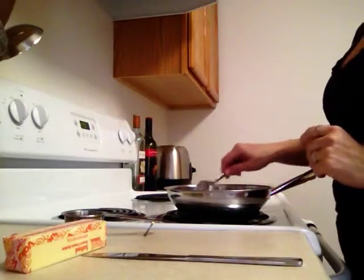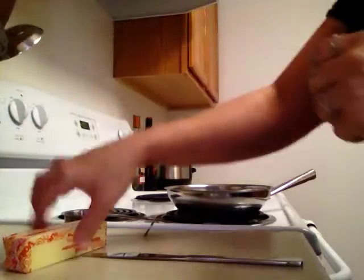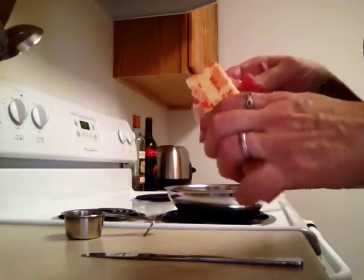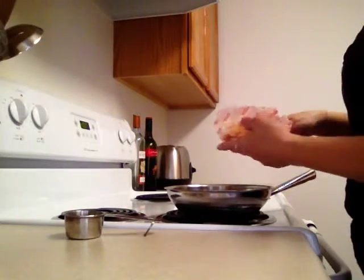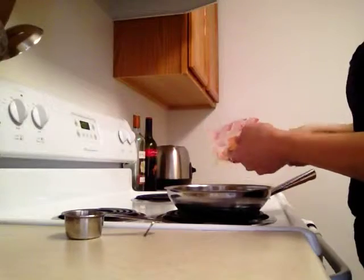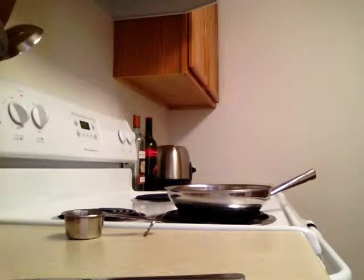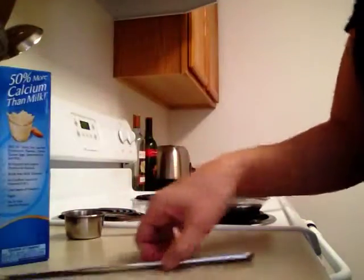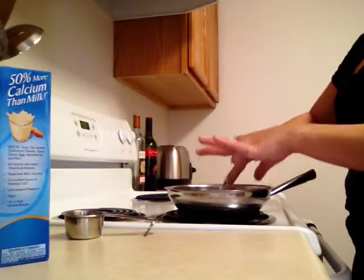What you're going to do from here is just kind of scoot it all to the side, making a little hole in the middle of your pan. Then you're going to take two tablespoons of butter and put it in that hole in the middle. Turn on your heat to medium heat and let that butter melt. I like to cut it up into smaller pieces so it melts faster.